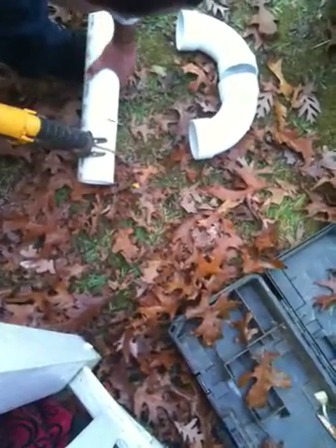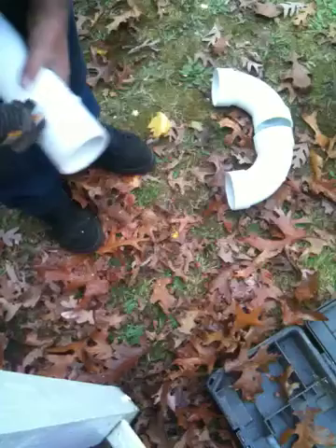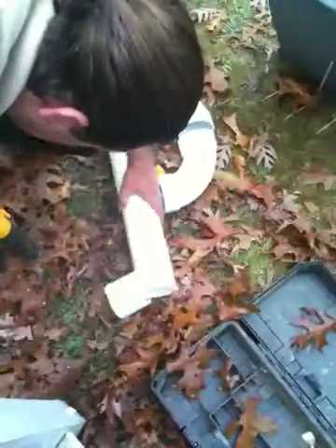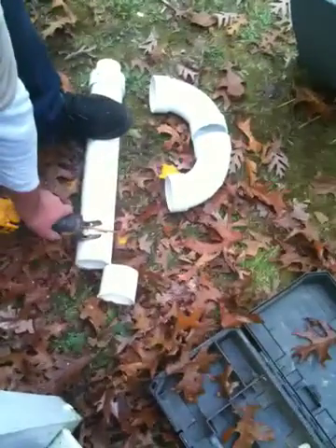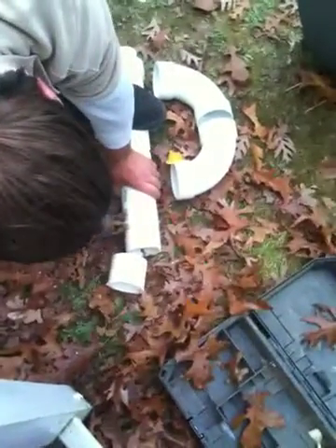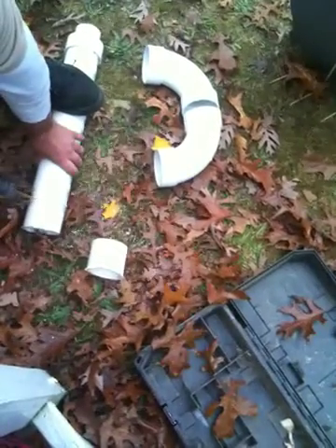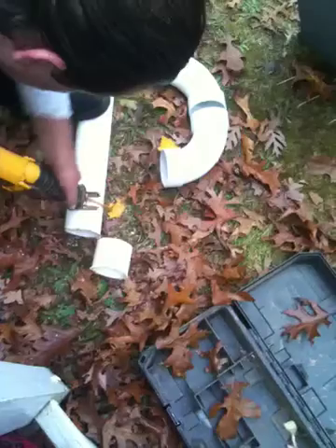But for me, I cheat — I use this and it goes a little faster. Hold your ears. Alright, last one — we need two pieces.